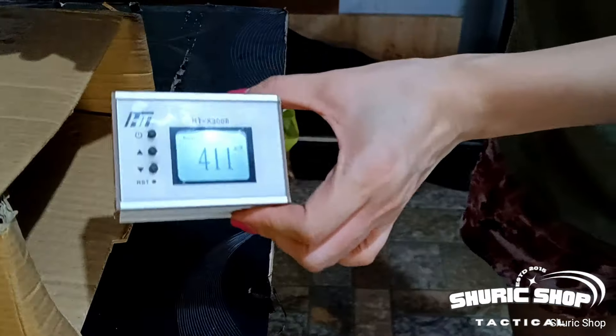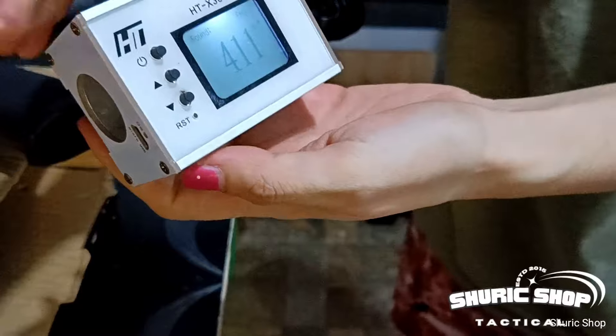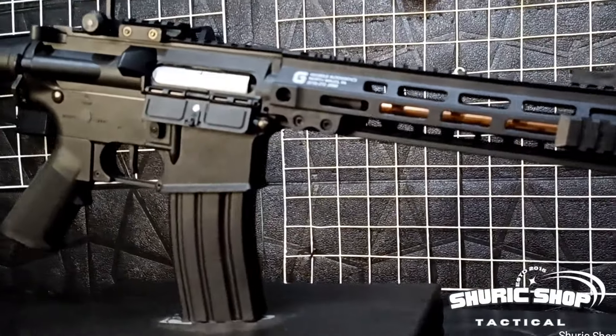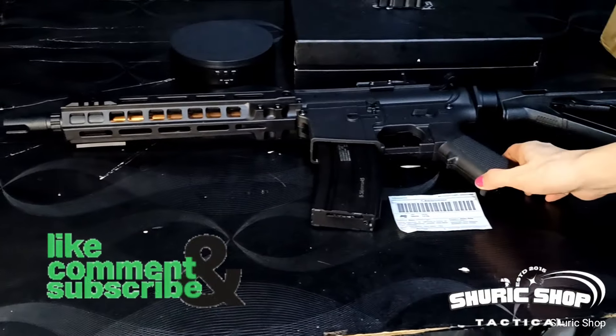Full-auto reading: 411. So semi is around 420s and full-auto is around 410s. Thank you once again — the unit will be packed and ready for shipping. See you in the next video!